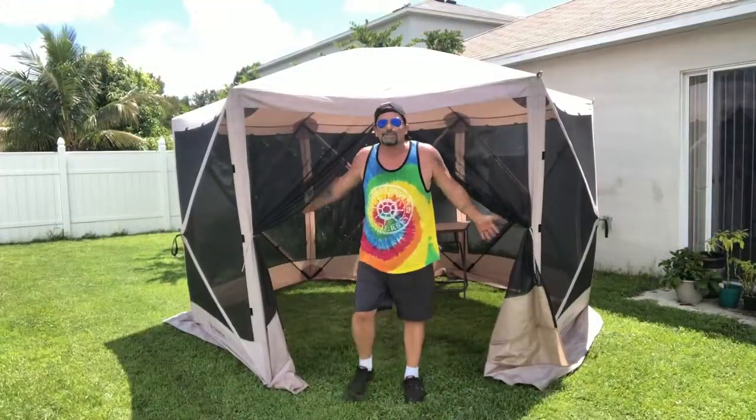One, two, three, four, five, six — six-sided, I believe it's eight feet high. Gazebo popped up just like that.